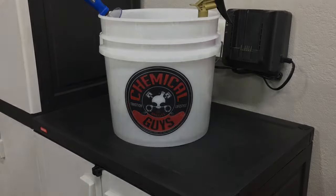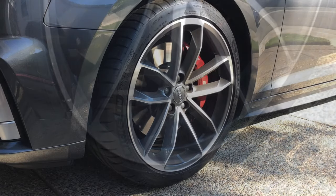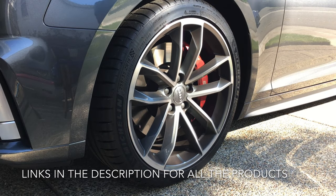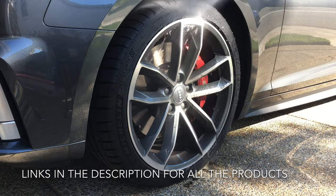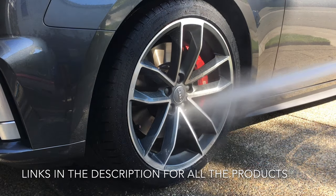Before we begin, as you can see, this wheel is dirty — I made a line there on the wheel just to show you guys that we're cleaning a dirty wheel, not a clean wheel. So we're going to clean the wheel now. The first thing we're going to do is spray the wheel down with the pressure washer.